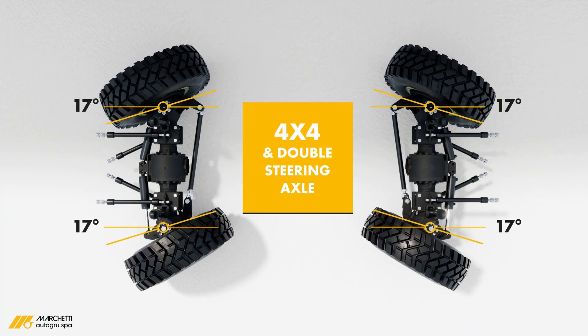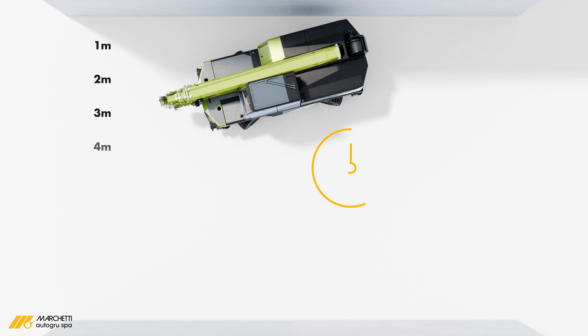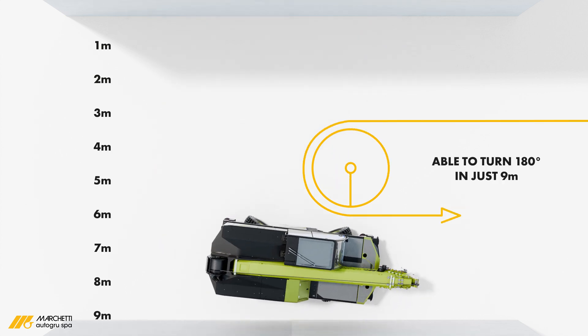Compact and versatile, the Trio Zero E measures just 6.1 metres in length, 2 metres in width and 2.9 metres in height, making it ideal for tight spaces like urban areas and construction sites.